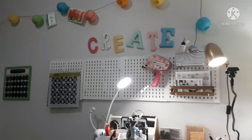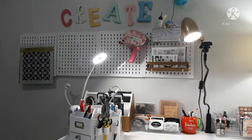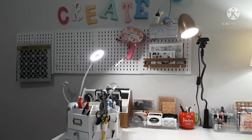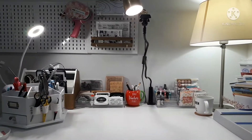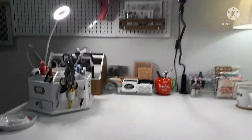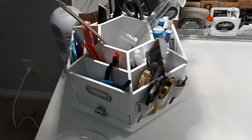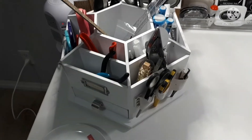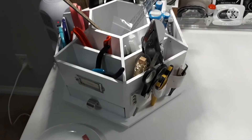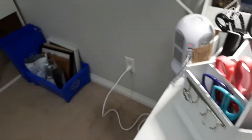So basically the pegboard used to hold all kinds of things. I'm still trying to find a solution and get more things up off my desk because I'm not happy with how crowded and cluttered it looks, but I'll give you an overview. This is the caddy from Michael's — as you can see it holds scissors and tools, and I usually pull it out a little bit. So it actually turns.